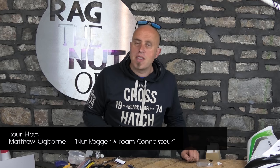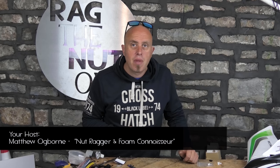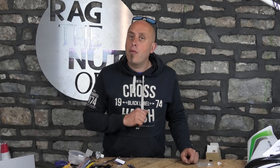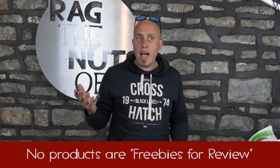I'm Matt. I want to say a big thank you for taking the time to watch this episode. Every single model and piece of kit you've seen in this video has been bought by myself for my own use, so that you know if a product is good, it's good — and if it's bad, well, we kind of blow it up.